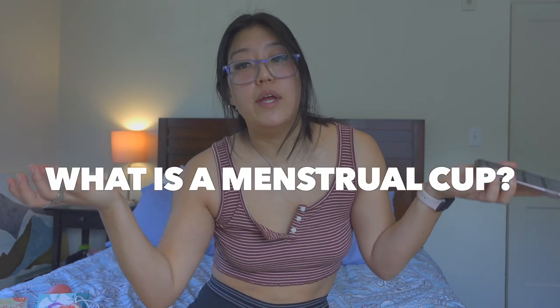One question was 'what is it?' — a menstrual cup is an alternative to a tampon or pad that collects blood rather than absorbs it. There are many different types: like the Diva Cup, which has a little handle you can pull, versus the Nixit where you kind of have to reach in and scoop it out since there's no string or handle.